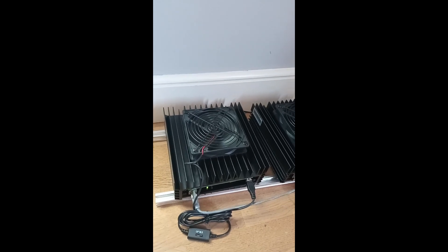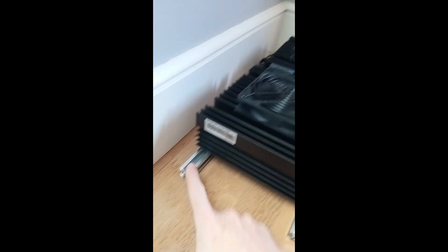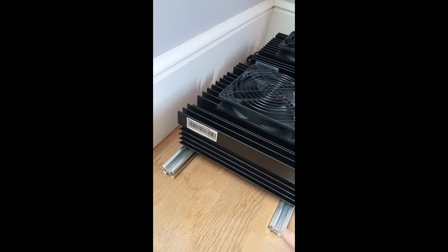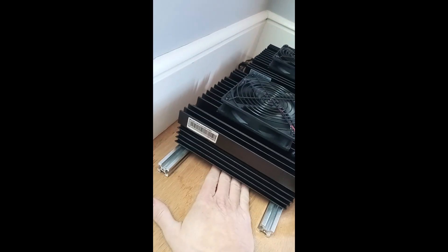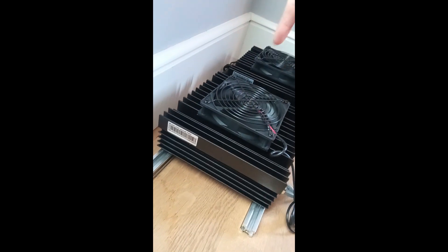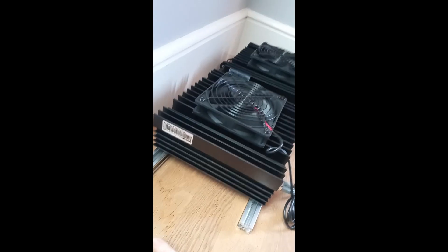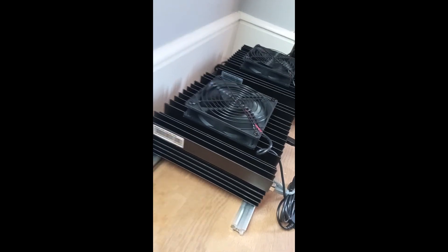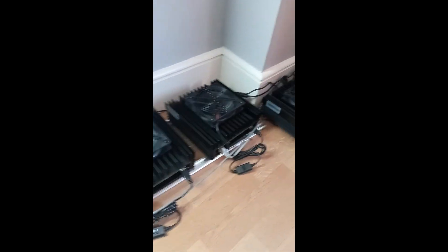Laying them flat definitely lowered temperatures. I've then stuck them on these little aluminium bars — these are actually from an old mining rig frame I took apart — so there's a little bit of space underneath, maybe less than an inch. You've also got the two small standard KS0 fans on the bottom. By doing that rather than having them sitting flat on the wooden floor, it took 10 degrees off the temperature — I couldn't believe the difference it made.